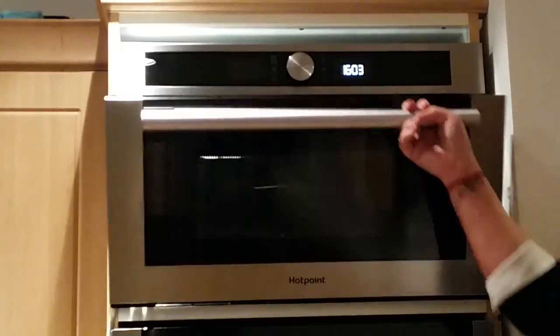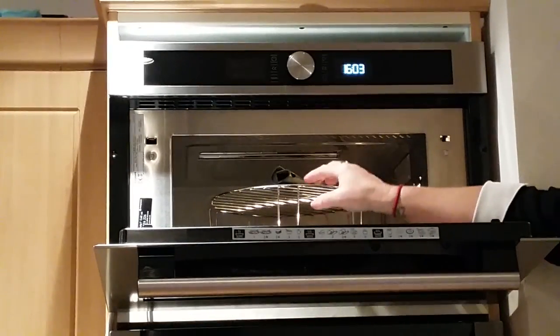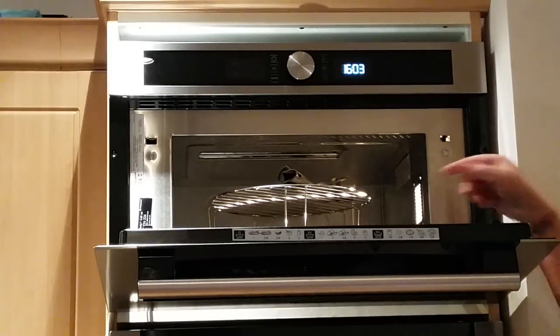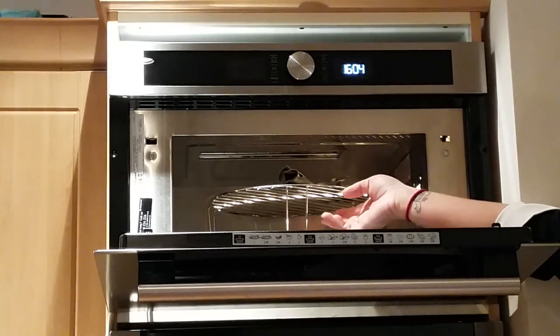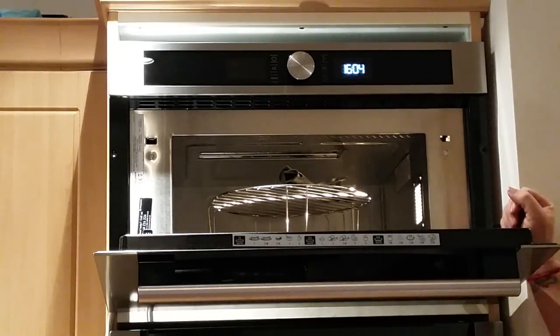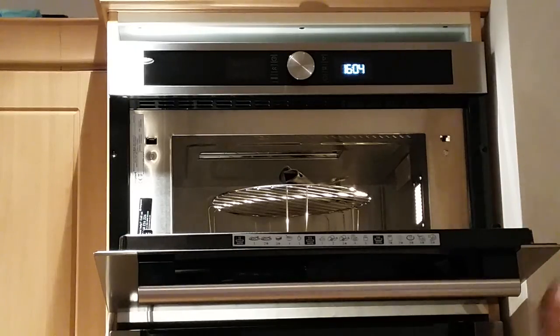It comes with a turntable and a crisp plate with a handy handle, a wire rack, and a cover. The crisp plate is for crisping food like pizzas and chips. The wire rack is for placing your food closer to the grill so you can brown your food better. The cover is useful for stopping splashes inside the microwave and it helps keep your food nice and moist.